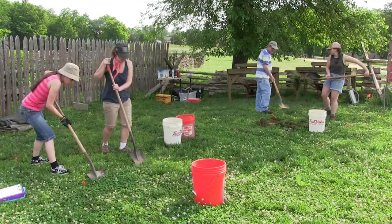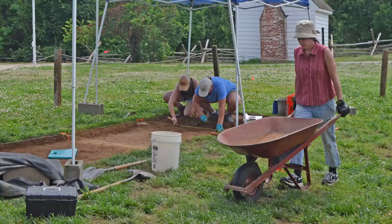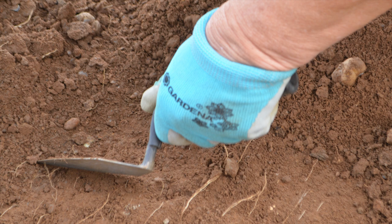We got our grid all laid in. Thank you so much, Joe and Dovetail Cultural Resources Group. This means we're going to be breaking ground on the site, and if you want to come and see us, we're open from 10 until 5, and our archaeologists will be digging on weekdays until early August.